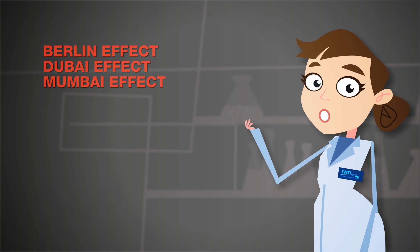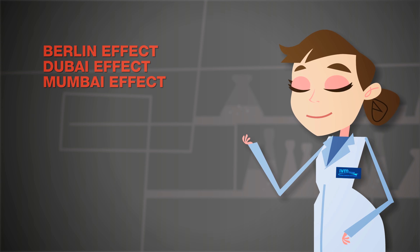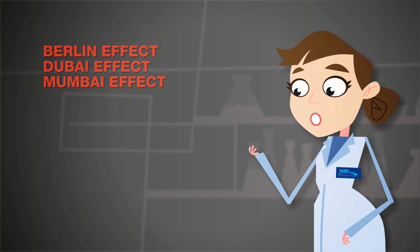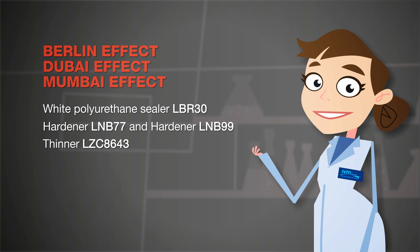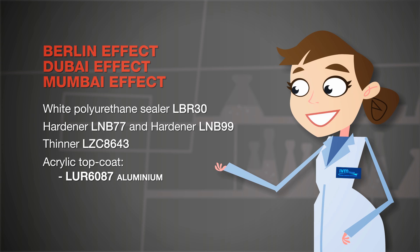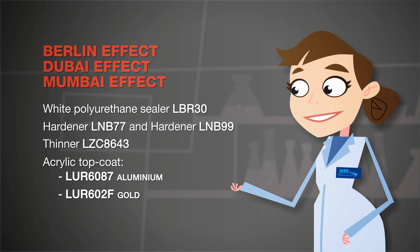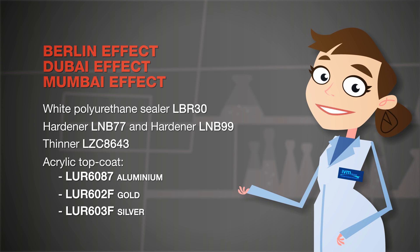The Berlin, Dubai, and Mumbai effects share many preparatory ingredients. For all three, you will need a white polyurethane sealer, two hardeners, and a thinner. What changes is the top coat: for the Berlin effect, you will need an aluminium acrylic top coat; for the Dubai gold effect, a golden acrylic top coat; and for the Mumbai silver effect, a silver acrylic top coat.